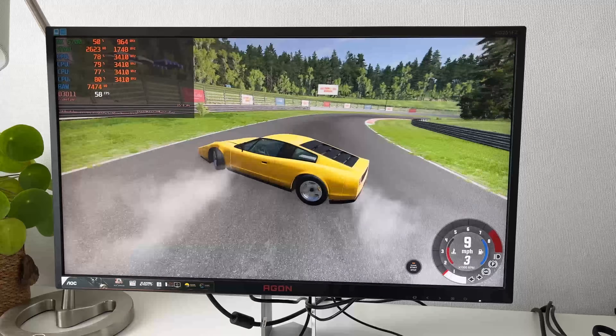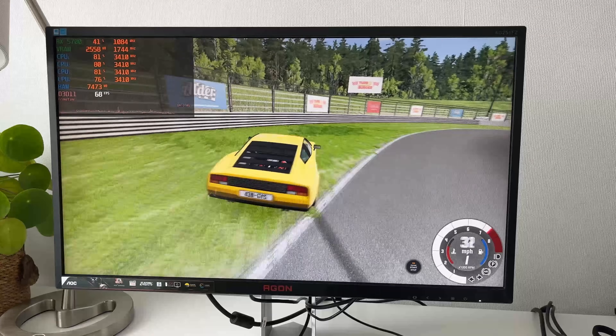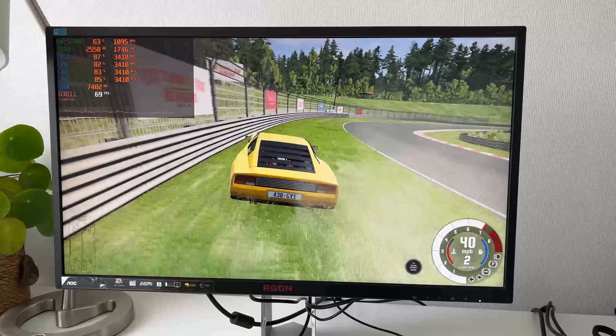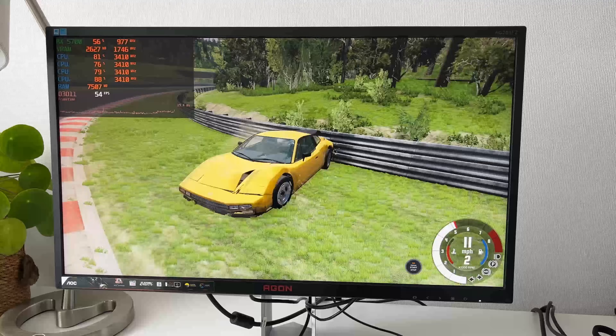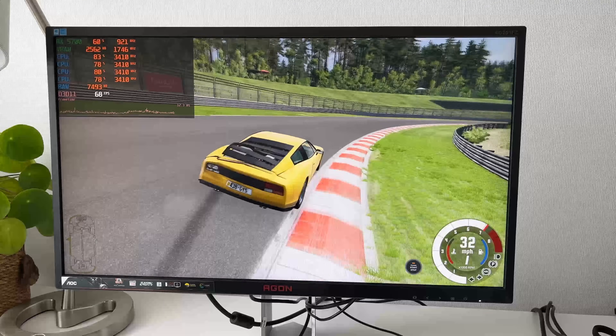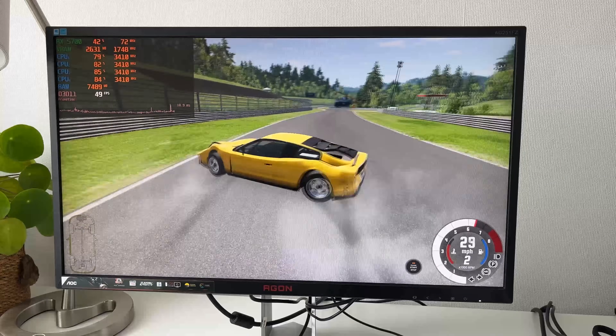By far the most surprising result was BeamNG.drive, where after an initial load-in, performance was stunningly good at 1080p with medium settings, running between 50 to 80 fps depending on how much was going on. You could definitely have a playable experience with BeamNG on the Core 2 Quad.